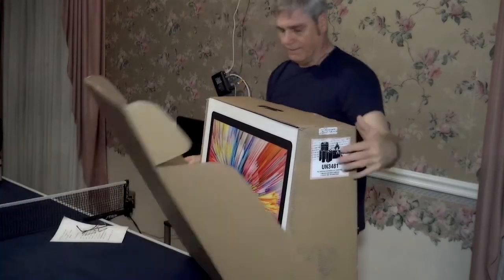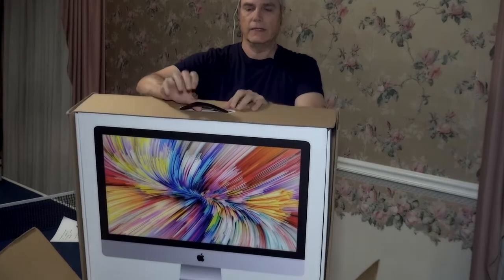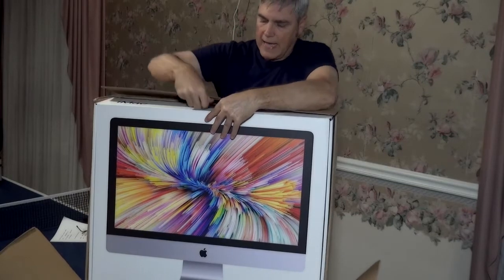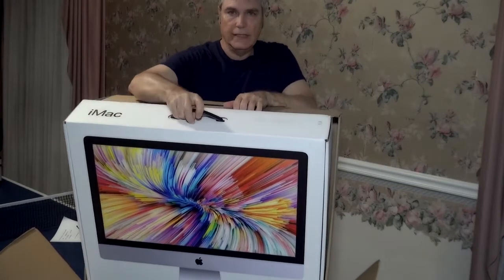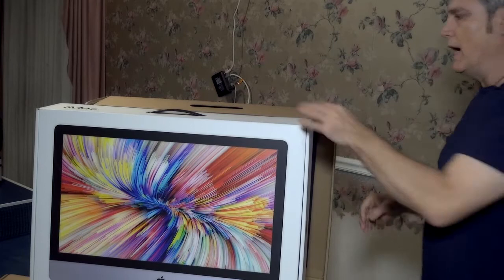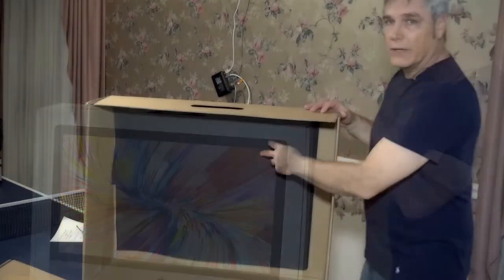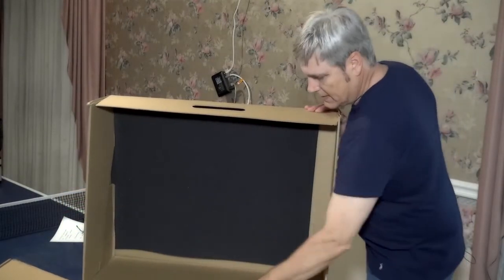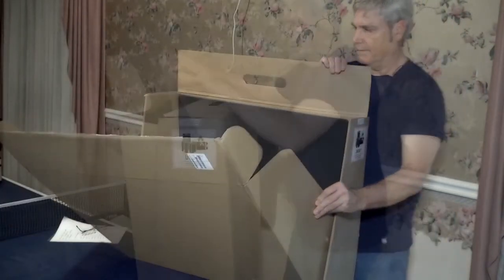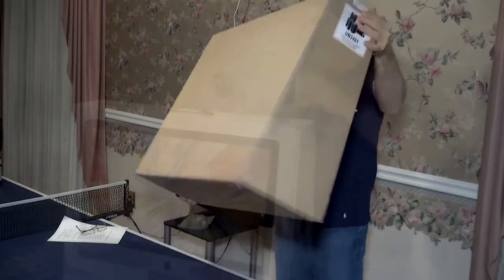The actual computer box itself is inside right here. This handle on the top comes through, but you want to push it down in order to get the main box out. So we actually just lean it forward and pull until it comes free from the box. And there you have the actual iMac box. This is the shipping box — you can also see that there's some padding back here too. Just close this up and put this to the side.